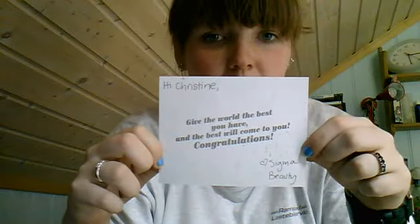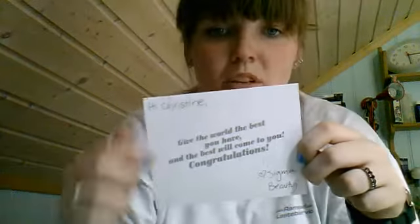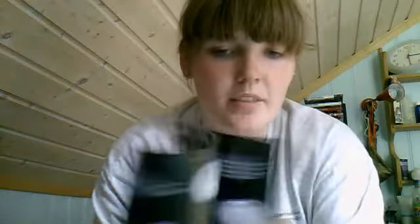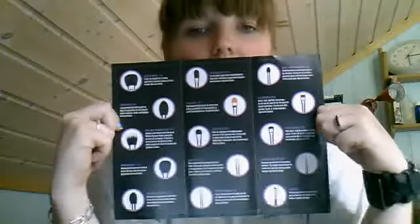I did not pay for this set — I won it in a contest, so I'm not being paid by Sigma and I've never spoken to them. It came with a card that says 'Hi Christine, give the world the best and the best will come to you, congratulations, love Sigma Beauty.' It also came with three brochures — one about the product quality, one about their affiliate program, and one that lists every brush in the set.